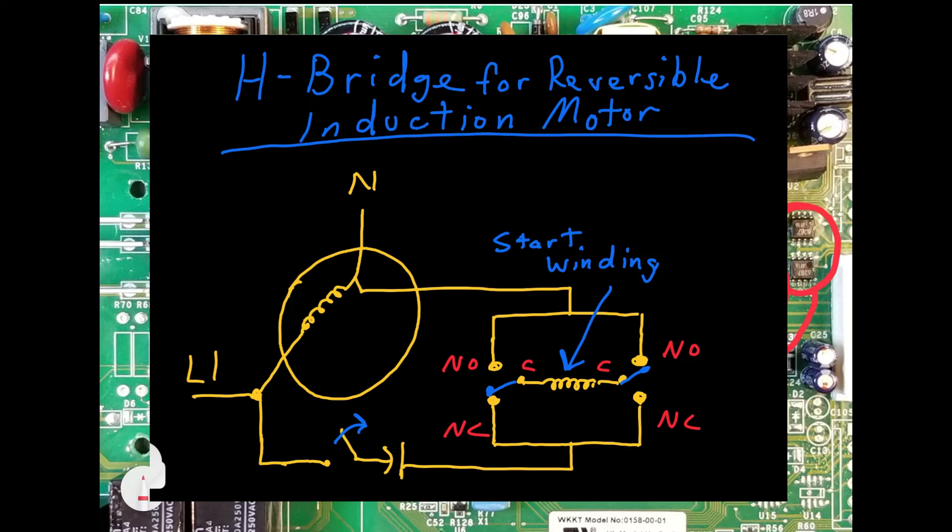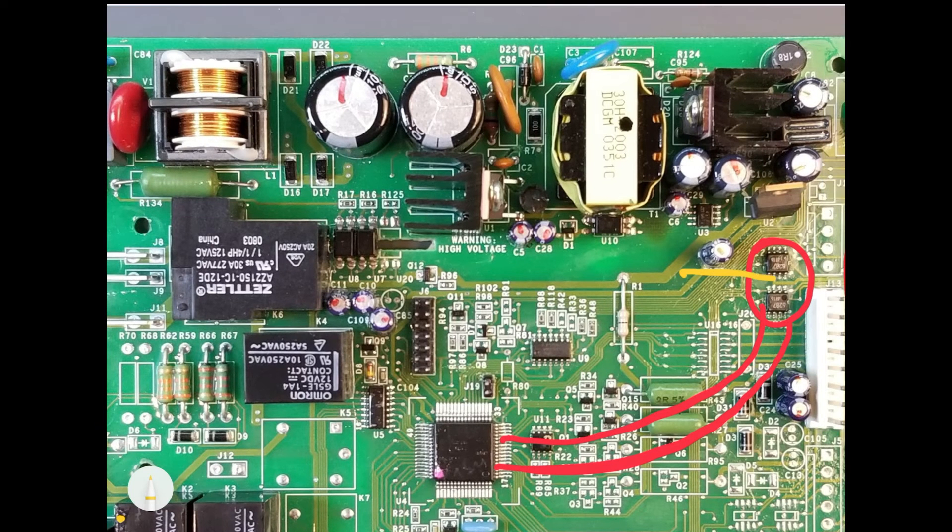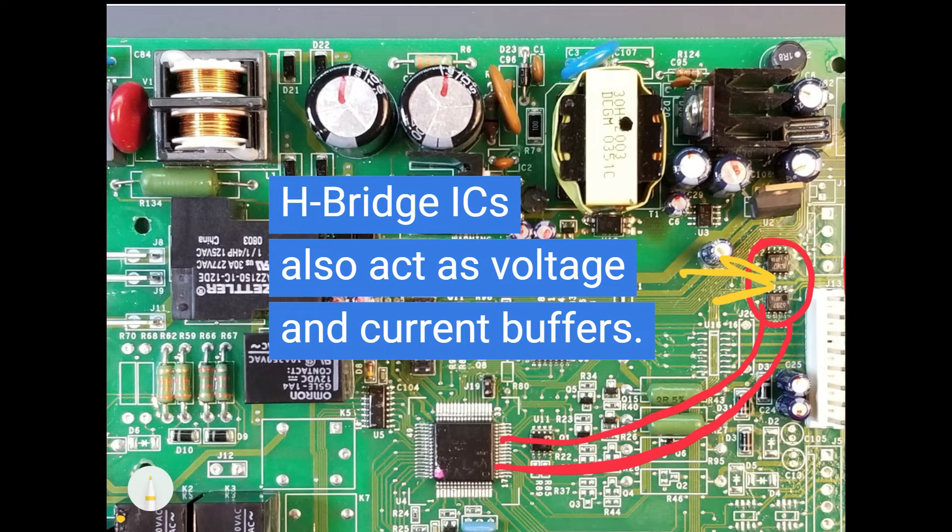H-bridges are also used on control boards to reverse the direction of single phase induction motors by effectively reversing the polarity of the start winding relative to the main winding. This can easily be implemented using two SPDT, or single pole double throw, relays. Once the motor starts, the main winding sustains the initiated directional rotation. On this board, the H-bridge ICs additionally serve as buffers between the higher voltage damper motors and the low voltage microcontroller ports.